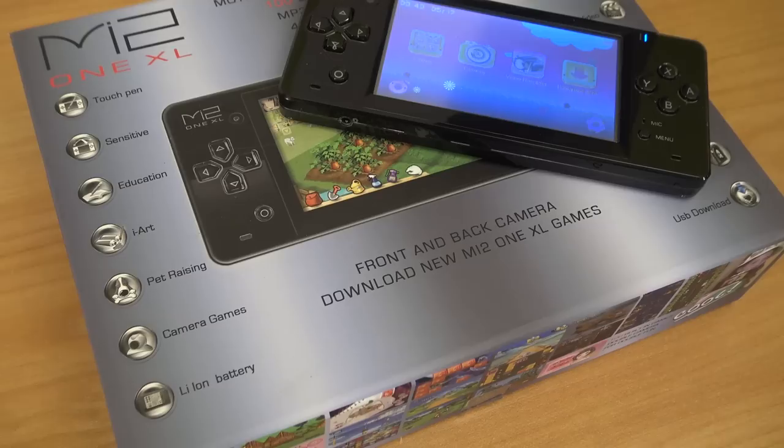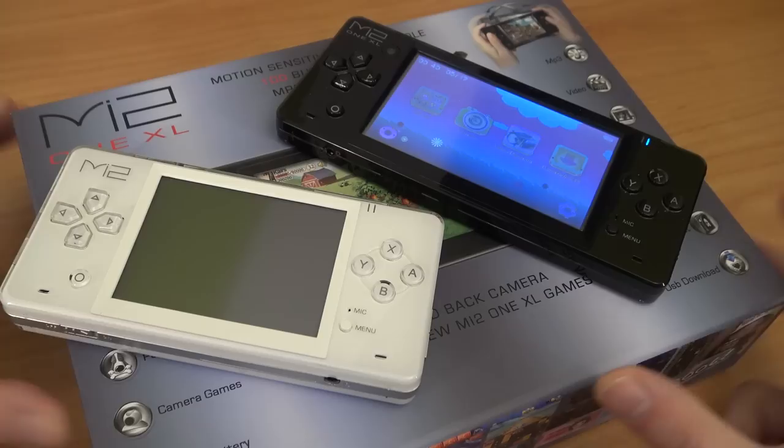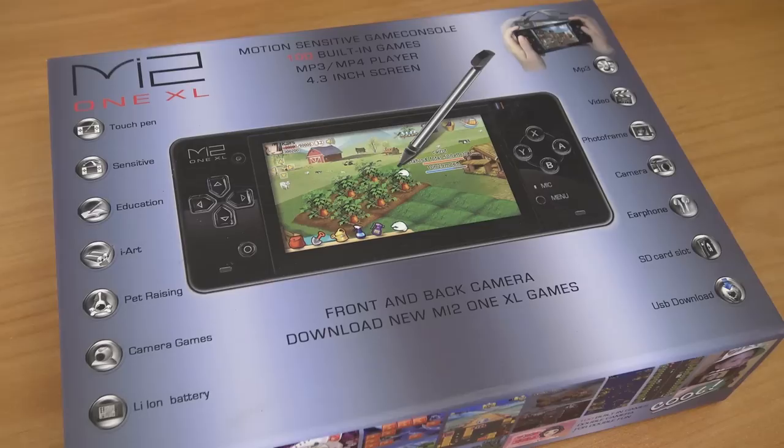Hey guys, welcome back to the channel! In this video we are going to take a close look at the MI2 One XL — the XL edition from the previous video I made, from the handheld from Connie. I purchased the second one, the bigger XL version, because I really love handhelds and I just needed to check this out. Let's take a close look at what you can do with it, because I think these things are pretty wicked.